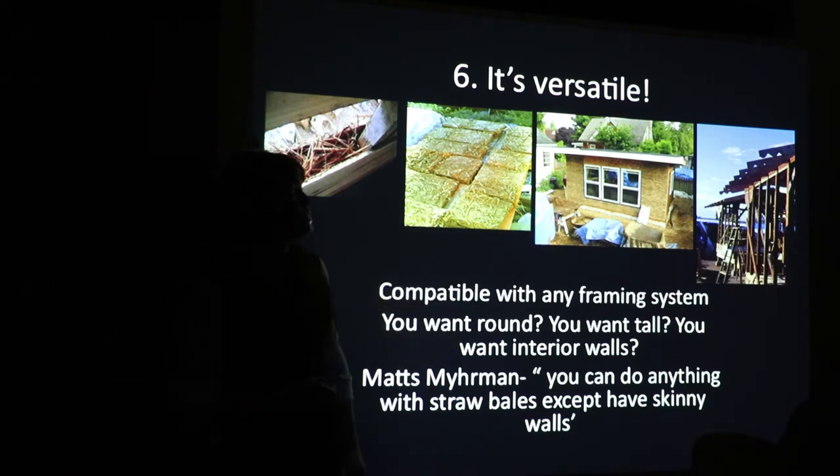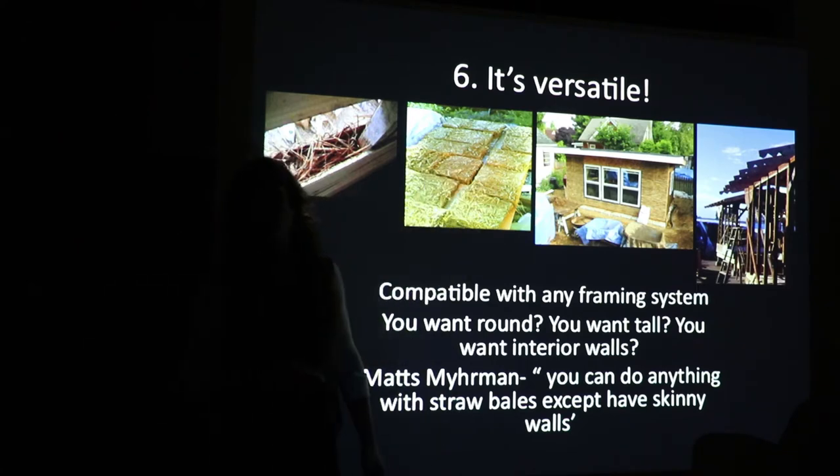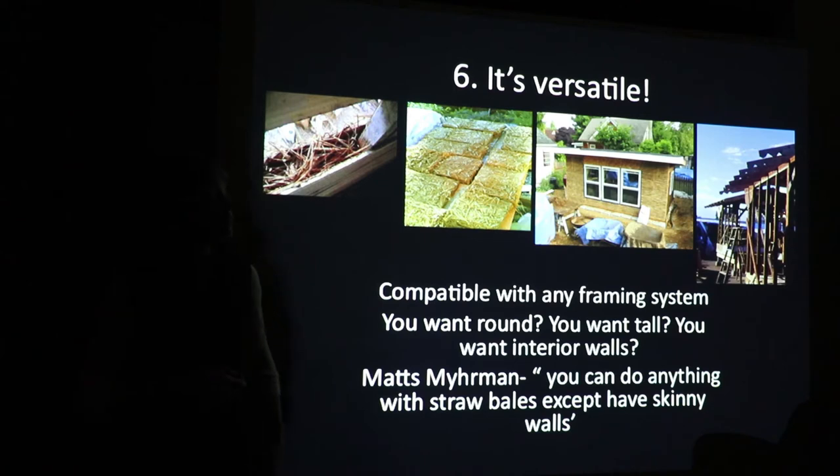Here's an example of that south side on a straw bale building — we really couldn't fit straw bales in a way that would work there, so it's light straw clay. Here's another very thin wall system at Dignity Village. You can do them in any shape, any dimension — they're very versatile for wall systems.